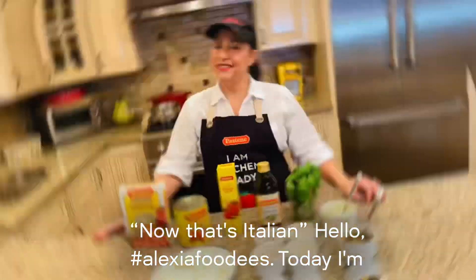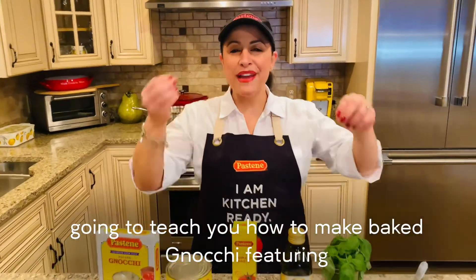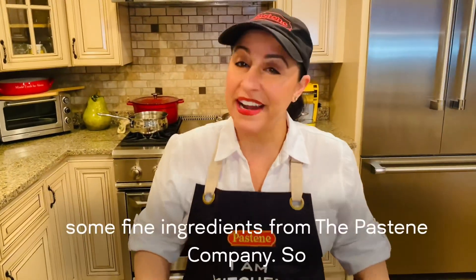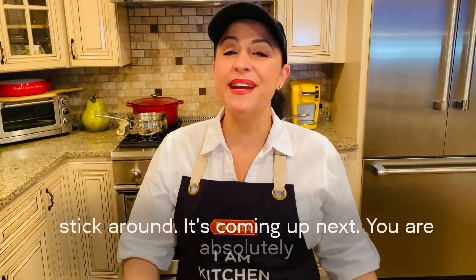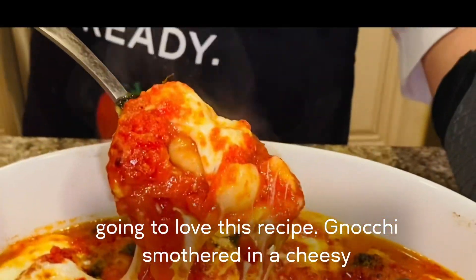Now that's Italian! Hello, Alexi foodies! Today I'm going to teach you how to make baked gnocchi, featuring some fine ingredients from the Pastine Company. So stick around, it's coming up next. You are absolutely going to love this recipe.